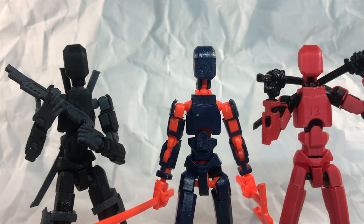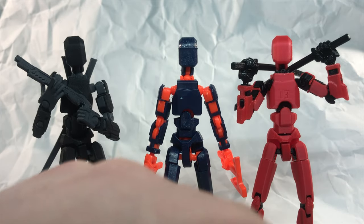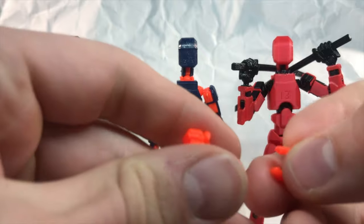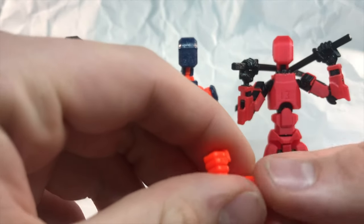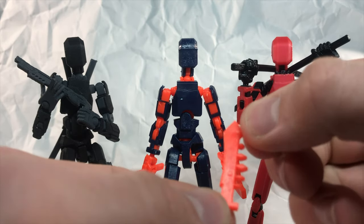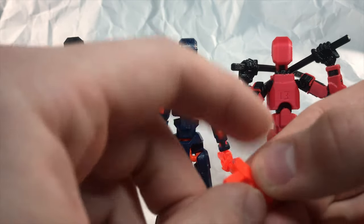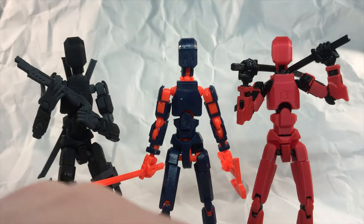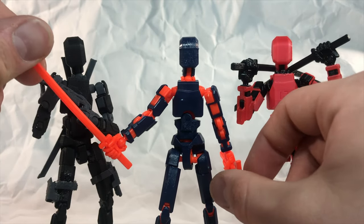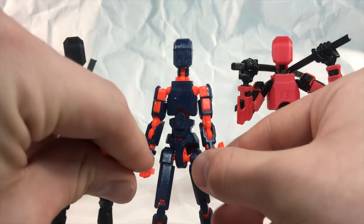Accessories — we'll go with the cheapest first. The $5 one has grabby hands holding accessories, two fist hands, a sword with little spikes on it, a gun, two sprawled out hands, a katana, and an axe. They all fit in the hands really nicely.